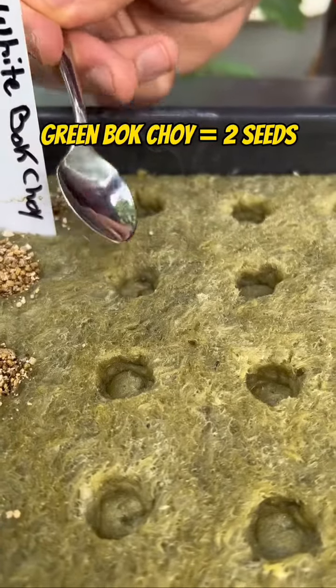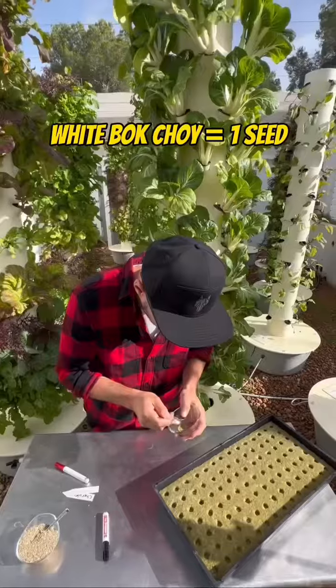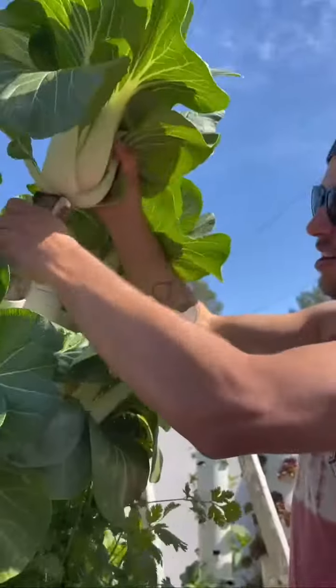If you're going to grow bok choy, we put two seeds per hole for green bok choy, since this is a smaller variety, whereas we put one seed per hole if growing white bok choy, which is significantly bigger than its counterparts.